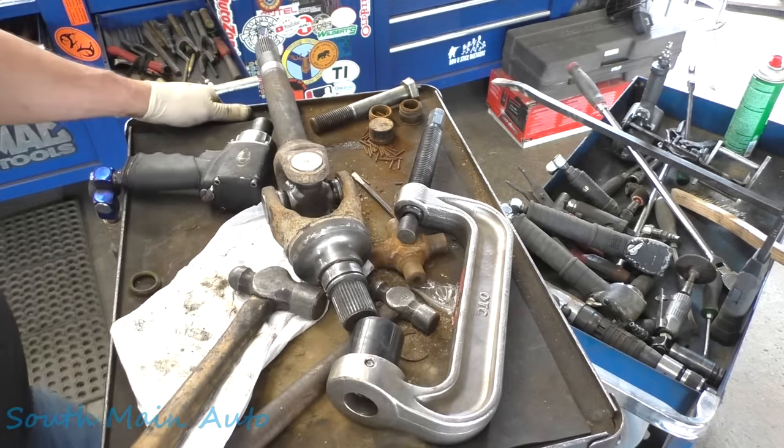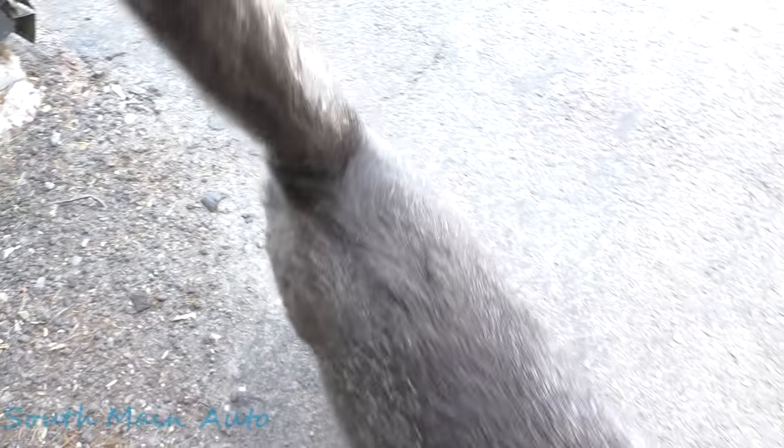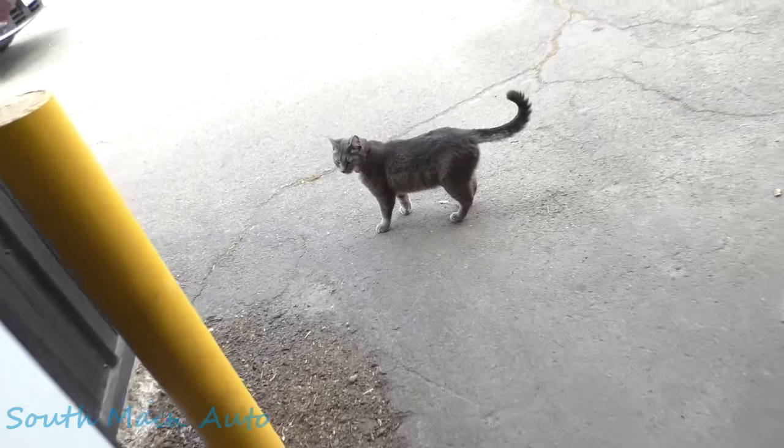Come here, kitty kitty — come here, Luna! I didn't know where you were. One more time, come here kitty kitty. Stop — you know how to use the front door. Come here. Nope, you're gonna go hide under the car. Okay, never mind.